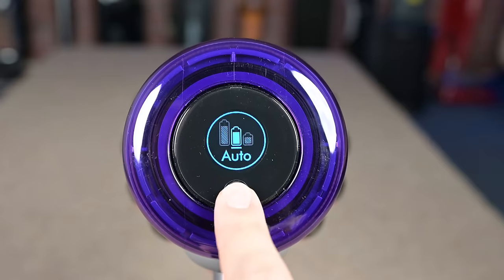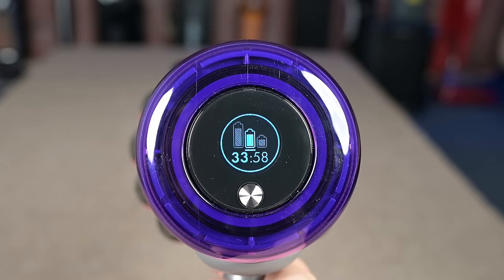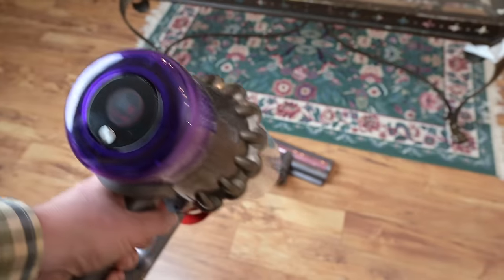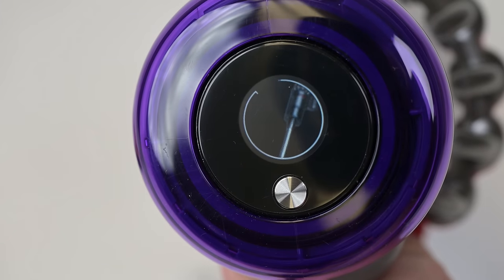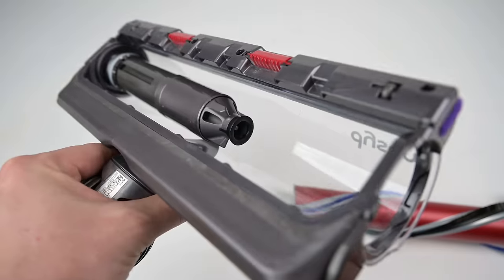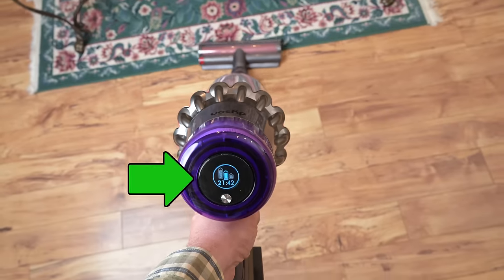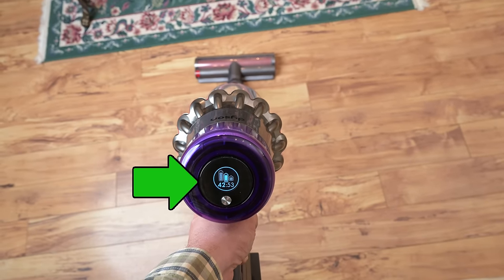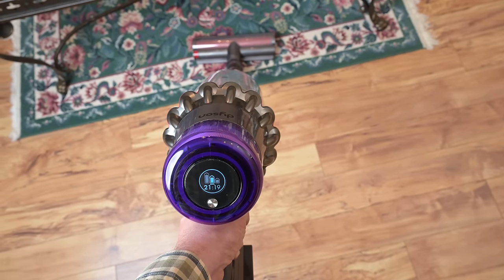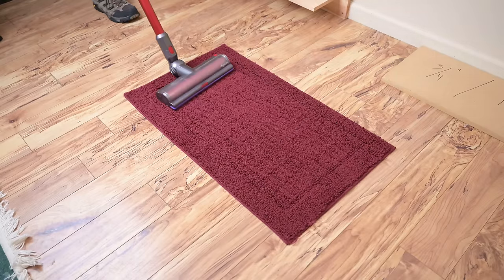Like the previous version, the V11 Outsize has some fairly advanced features, including the LCD screen where you can change the power setting. It shows you the remaining battery life depending on your power setting and the attachment being used, which I find extremely helpful to know exactly how long you have to vacuum in a given situation. The screen can also show notifications like warnings about blockages and demos on how to remove them. There's also a sensor in the cleaner head that can tell what kind of surface you're vacuuming, and when you have it in auto mode, it automatically adjusts the suction — more for carpets, less for hard floors. The battery life numbers on the LCD screen change accordingly, giving you the best possible clean with the longest possible battery life.